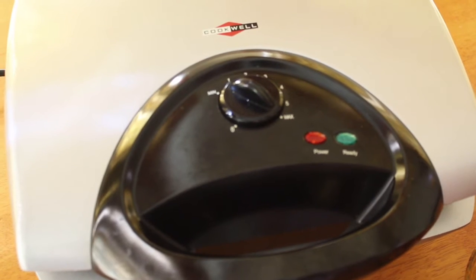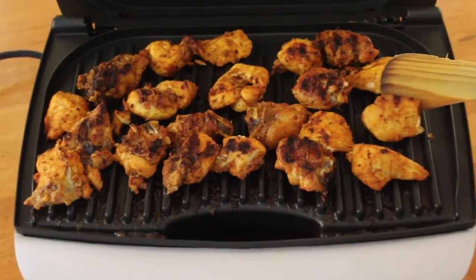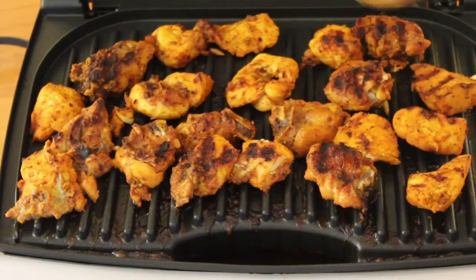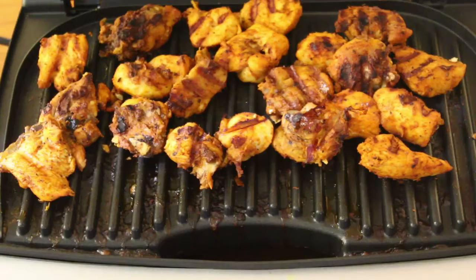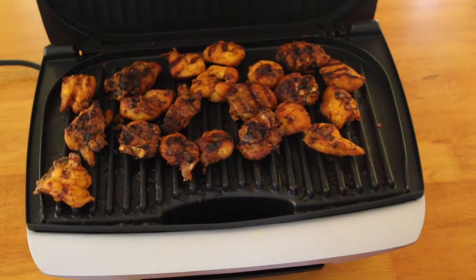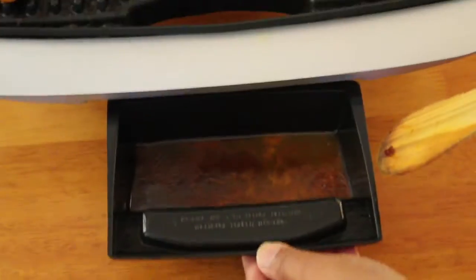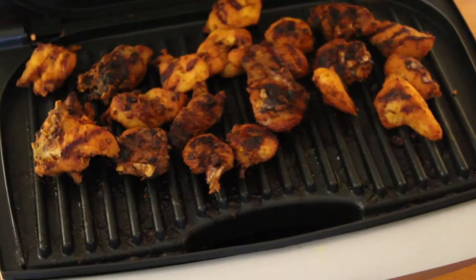Put the chicken in the oven. Now we will cook the chicken with the grill. Turn the chicken to cut the chicken. Now we have the chicken ready to grill. The chicken is ready.